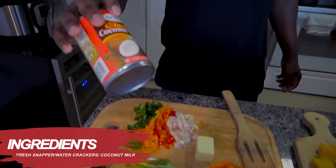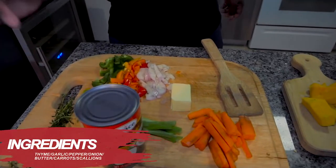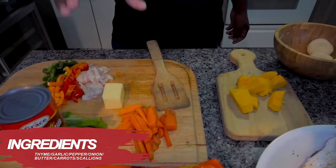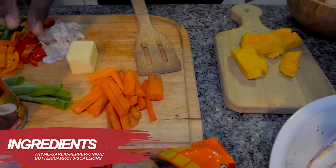Welcome to Cooking with Chris and today we are going to make some steamed fish Jamaican style. The base uses coconut milk. You have thyme, garlic, pepper, sweet pepper, onion, a little piece of butter, carrots and scallion.